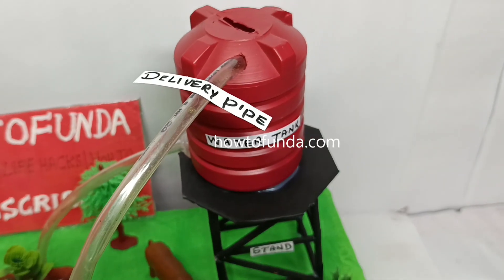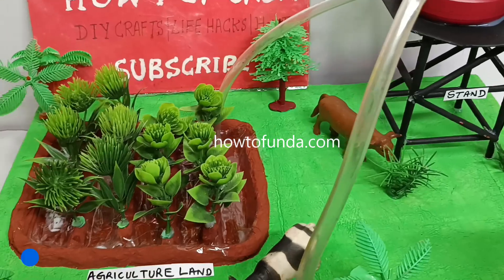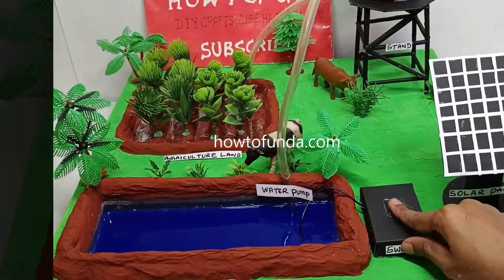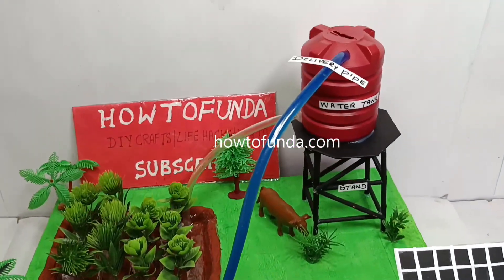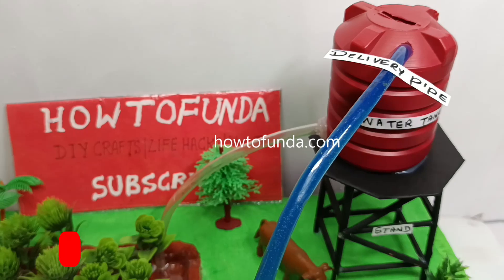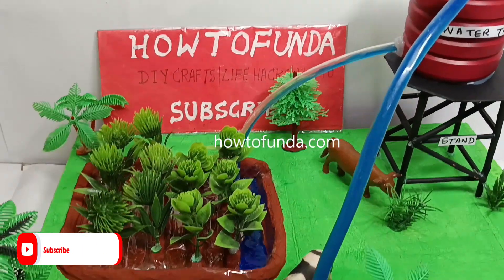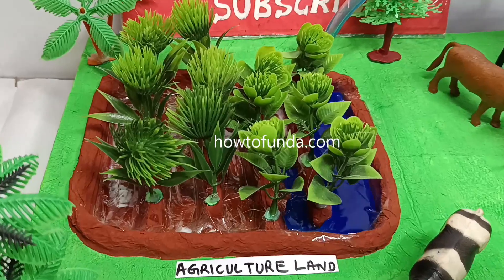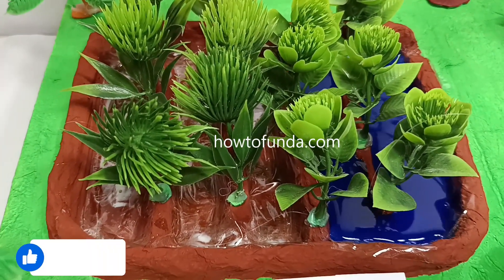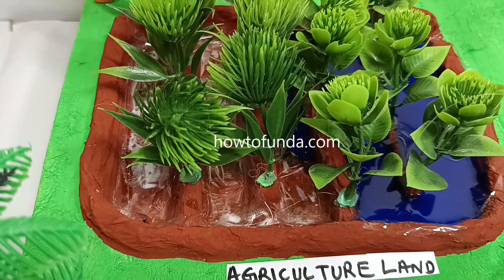Now we are going to demonstrate how this solar energy working model really works. We are going to switch on the water pump. Now if you can see, the water is lifting from this water reservoir to the water tank. Once the water tank gets filled, that water we are going to release to the farming area. We can see the water is coming from the water tank to the farming area and that farm is getting cultivated by using this water.